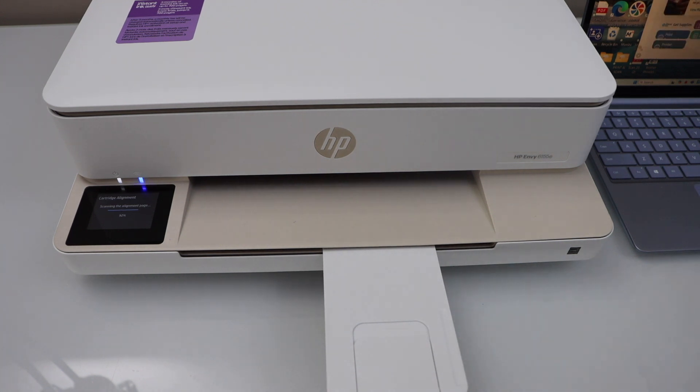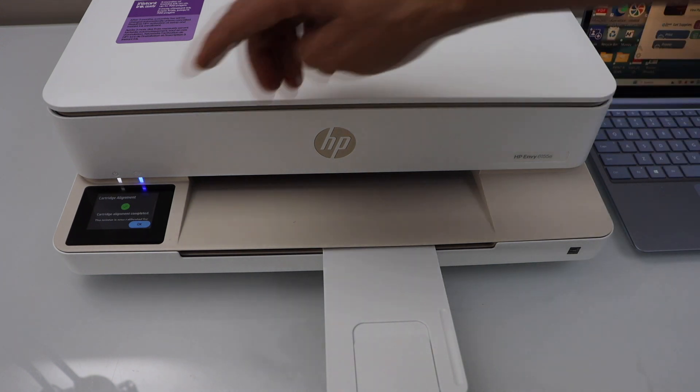Our alignment scanning is almost done. In the meantime, you can download the HP Smart app on your Windows 11 laptop. Scanning is done — go to the printer display panel and click on the OK button.